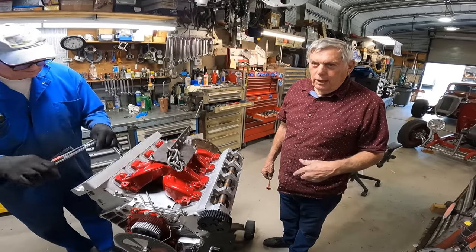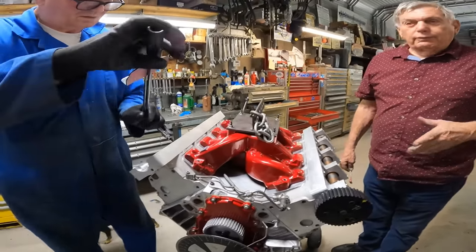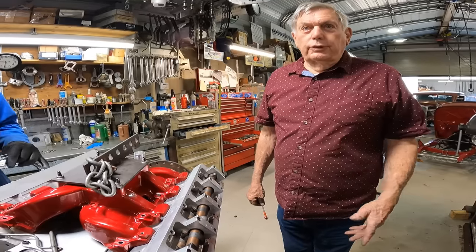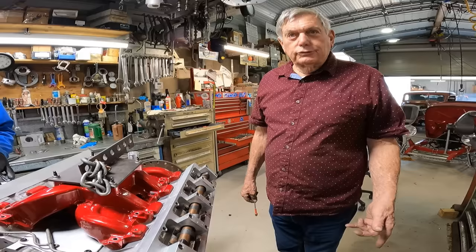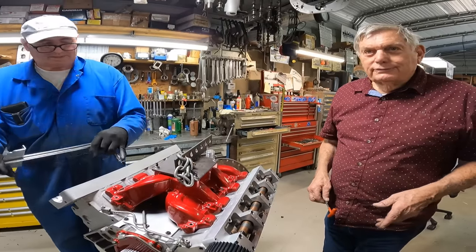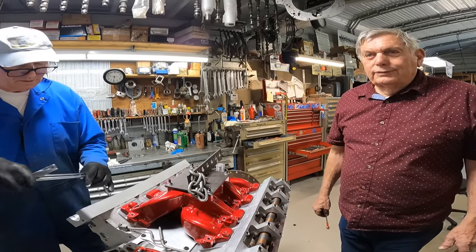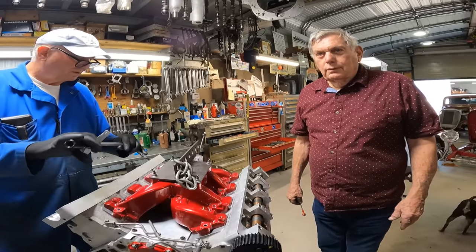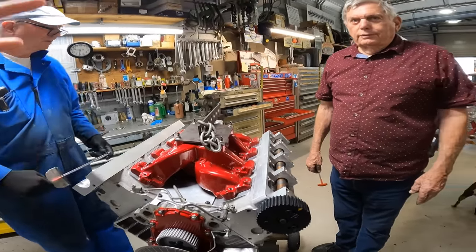We've done an LT5 head on the old block, LT5 on LS which is in the car, and we've got a complete running LT5 for Bonneville — that one we de-stroked to five liter and converted to belt drive. That's got a half dozen records. We also have the four-liter, which is the old Chevy block with LT5 heads, and then we've got the LS block with the four-valve Corvette LT5 heads. So you have three LT5 four-valve head engines: the one in the '34 Ford, the four-liter, and the five-liter. And then this is a two-valve, and the other one you made is also a two-valve.